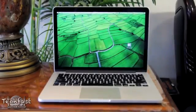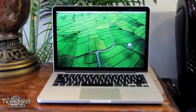Hey guys, Jonathan here with TLD with my full review of the 13-inch MacBook Pro with Retina display.